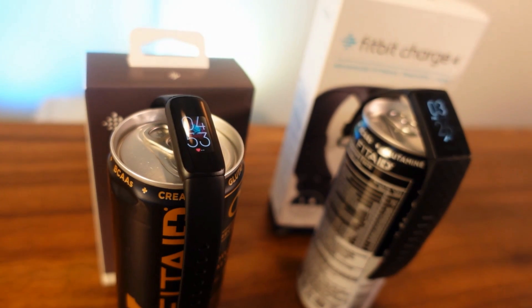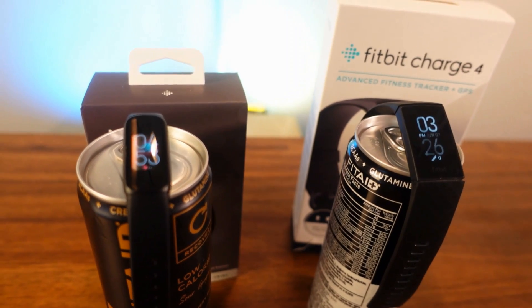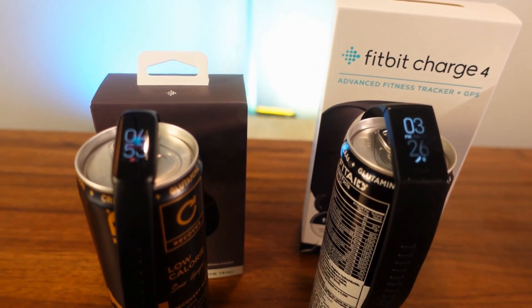They both have heart rate monitors, accelerometers, and SpO2 sensors — even though the Luxe isn't currently updated to use it, it does have it built in. They both have skin temperature, a vibration function, and five atmospheres of water resistance so you can go swimming with both. They also have pretty much the same Bluetooth connectivity.